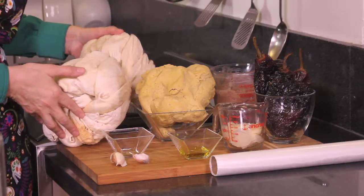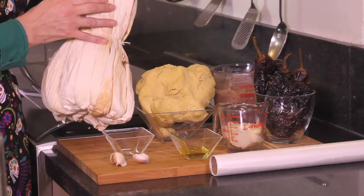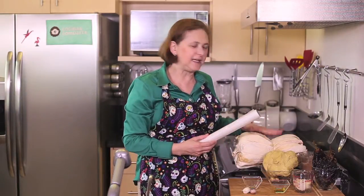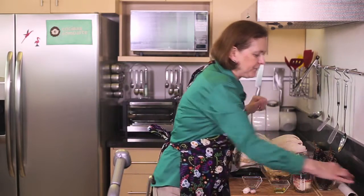Let me tell you what we're going to need. First of all, in Mexico we use these dry corn leaves to wrap the tamales in. If you don't find these, don't worry. You can use parchment paper to make the tamales. They work as well as these corn husks. So don't worry if you don't find them.